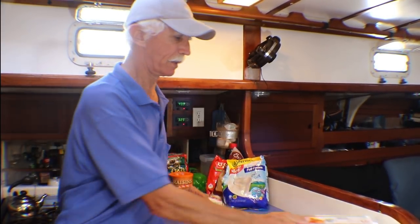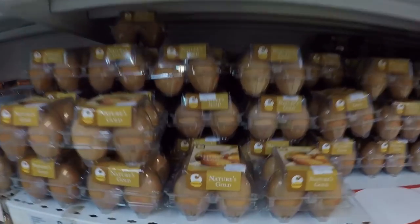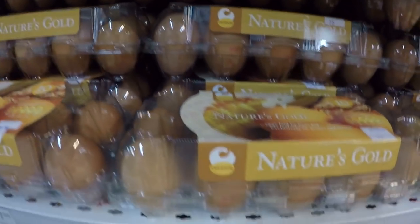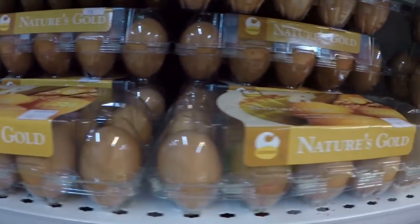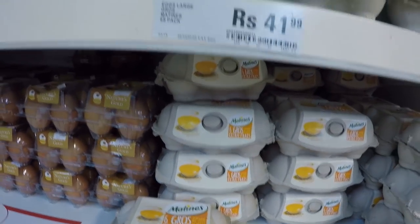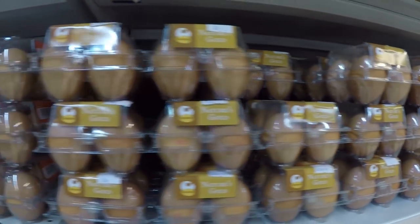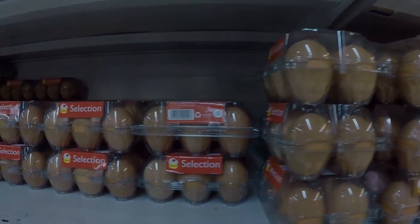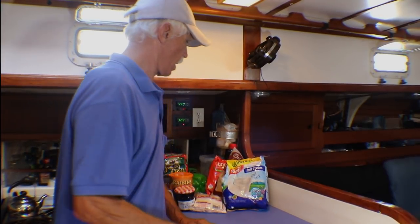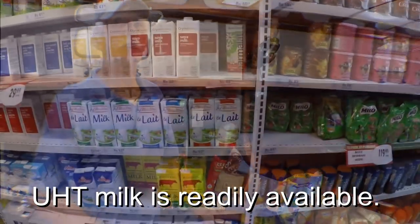In a lot of these other countries they go metric, so you get ten eggs instead of a dozen. We refrigerate maybe three cartons and the rest sit out — we use the unrefrigerated ones first. They'll last four to six weeks easily. If you want them to last longer, smear Vaseline around each egg and put it in a carton. That keeps air from penetrating through the shell and they'll last a couple of months.